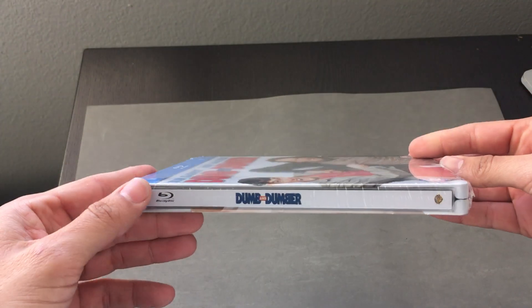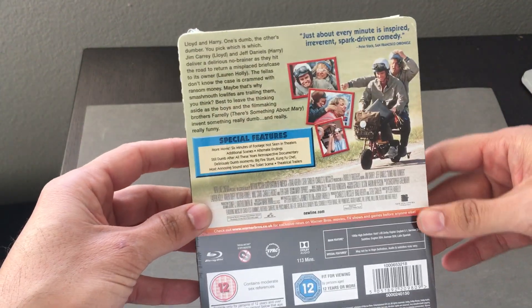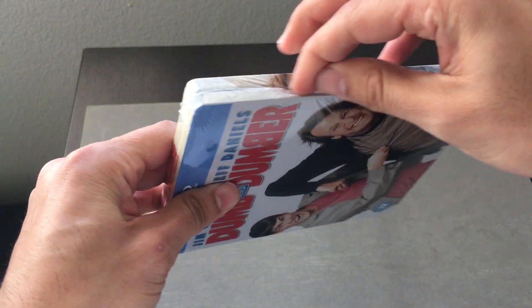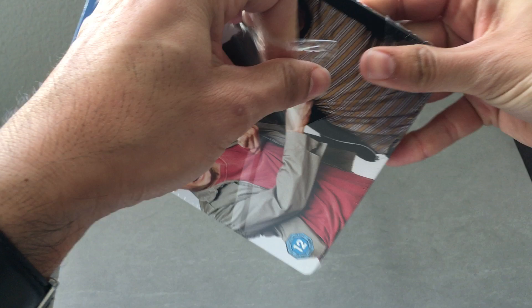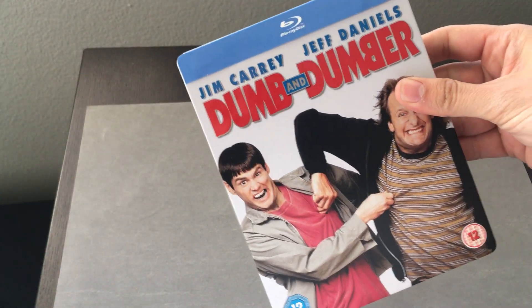This one here comes to us from Zavi. Zavi released this one in Steelbook format. This is the first release of Dumb and Dumber on Steelbook — there was no other release worldwide anywhere that had this one before.